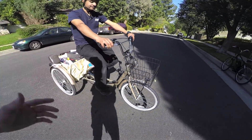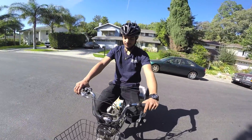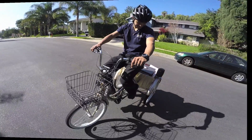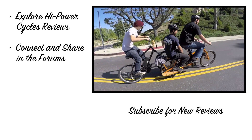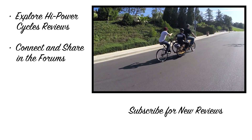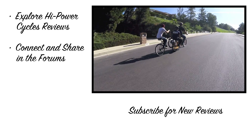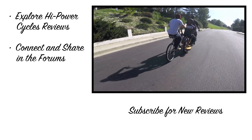Go to the High Power Cycles website if you're interested in something like this — give them a call. Thanks for giving me a quick demo, man. Look at this — all motor power! Now he's doing some pedaling and helping out a little bit.